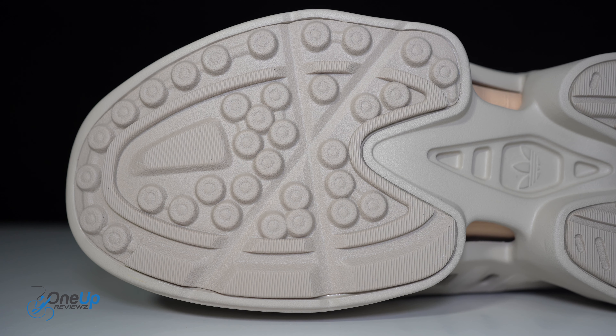The midsole essentially is the whole unit — it's the Adifom technology. The cage itself has characteristics of a typical Climacool cage, so you can see that three-stripe detail there, also visible on the midsole side. The second part of the sneaker is the mesh sock liner, which is inserted into the cage.